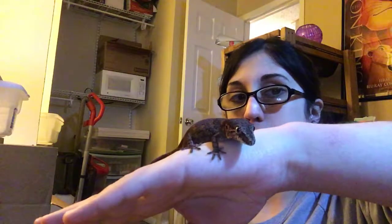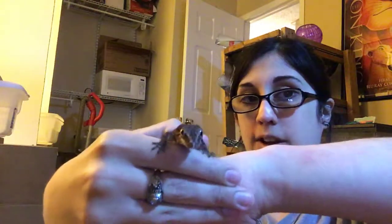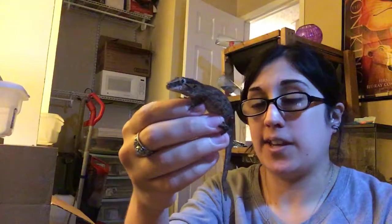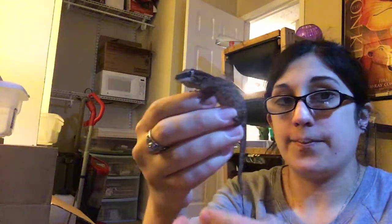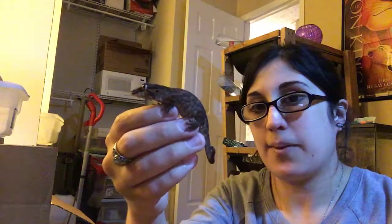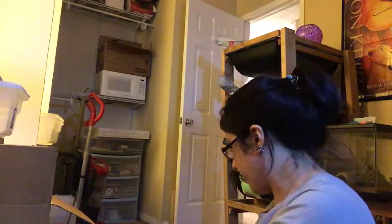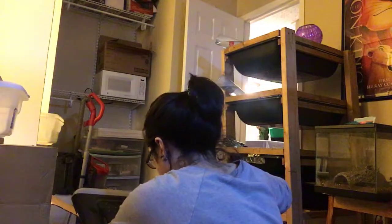Angel is already the size of a four or five month old crested gecko, which is insane — she's already outgrown some crested gecko babies that are older than her. She's almost as big as Nefertiti, who is about five or six months old but a little small for her size. Angel really loves the camera — she's done that every time I've shot this video.